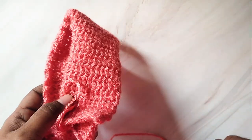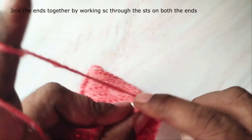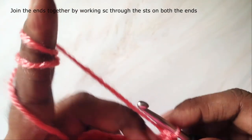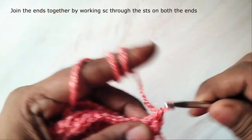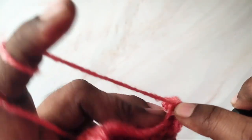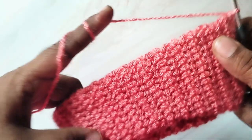Now we will join the ends together. Fold this into half with the right side inside. Insert the hook in the first stitch on the other end and pull yarn through both stitches. Now join both ends together by working single crochet into the stitches on both sides. When you have done, pull the right side out.